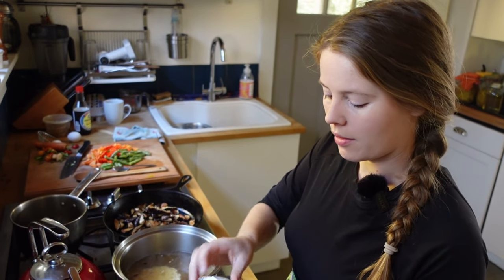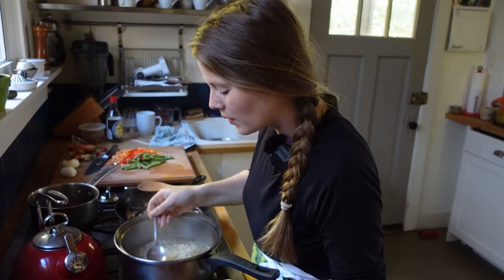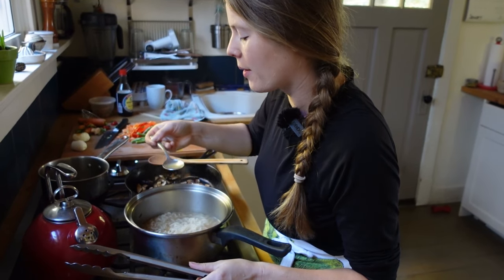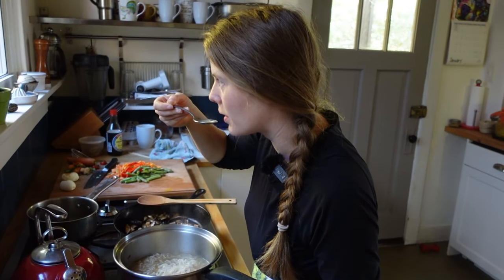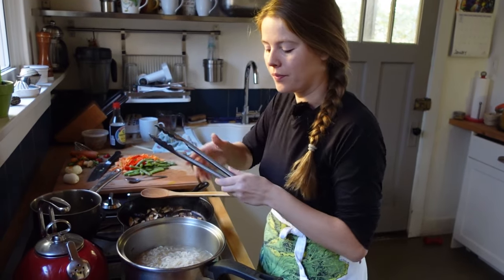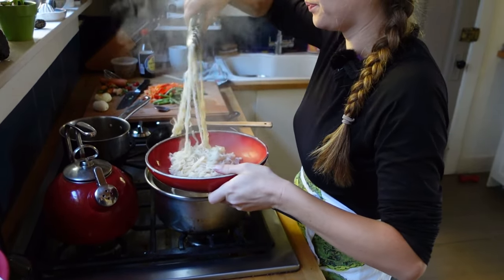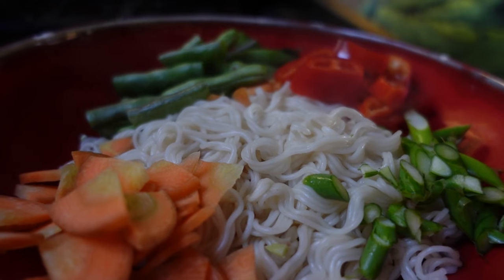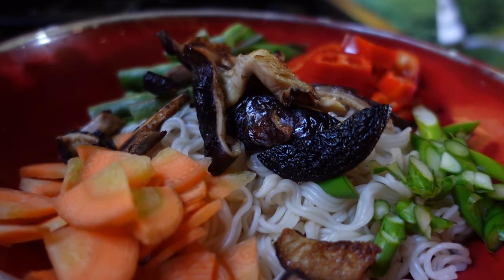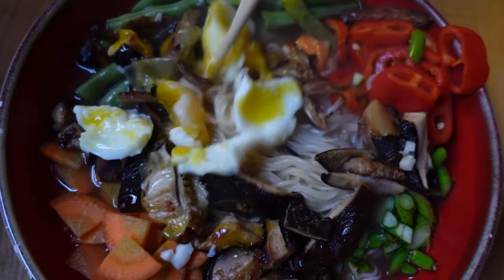We do the noodles right in the broth. I'm going to sip the broth and see if it needs any more seasoning — oh, really good. Now we'll go ahead and put some noodles in a bowl, arrange our toppings as artfully or inartfully as you desire, and then hit it with some broth. I really hope you invest some time in growing shiitakes in your garden. They are incredibly rewarding and delicious.